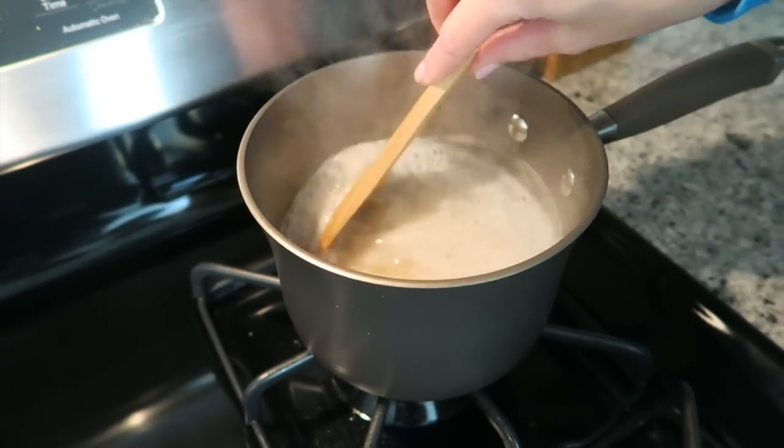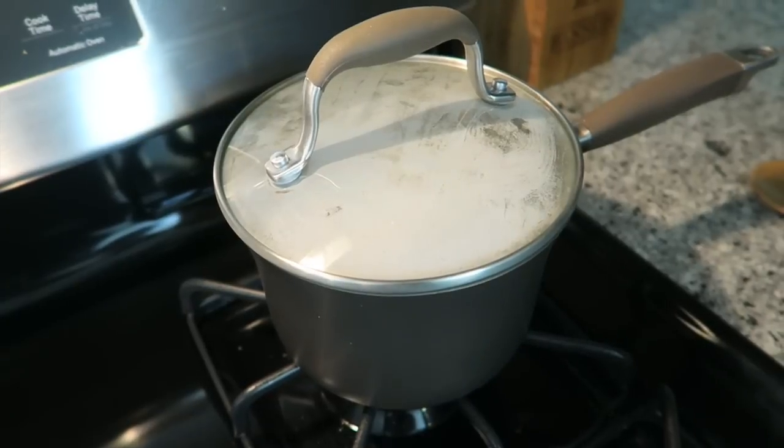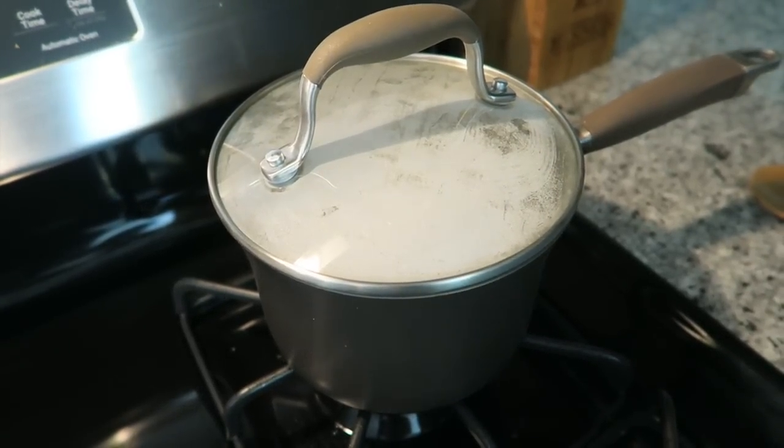Once the water is boiling, give the rice a stir, cover with a lid, put your heat on low, and cook until all the water has absorbed.